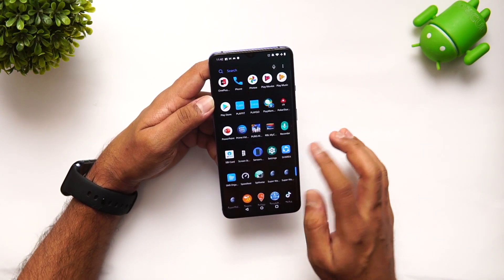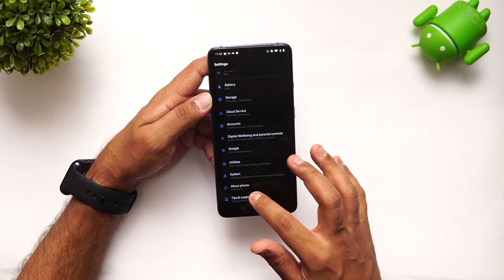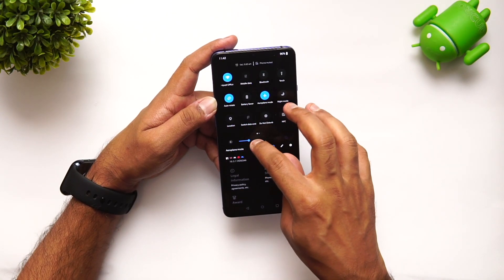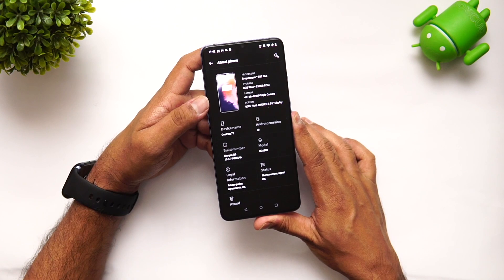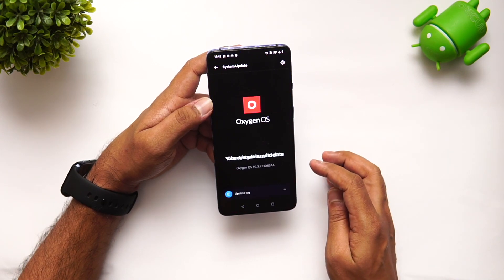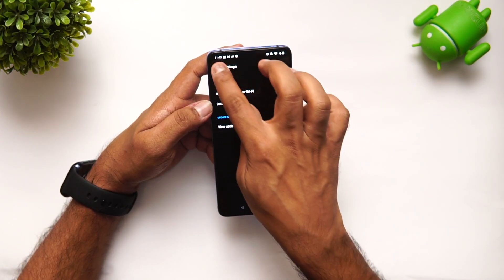So here's the settings. You can see this device is currently running Android 10 — that's the latest version on this device. We'll increase the brightness a bit so you can see clearly. You can see Android 10 there. Now let's go to the system updates section.